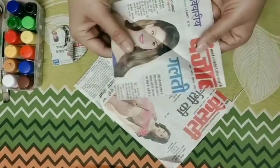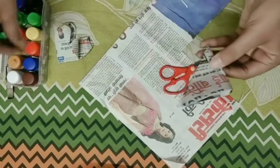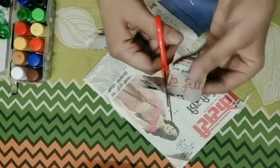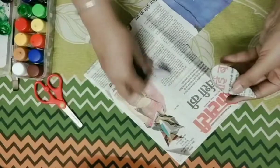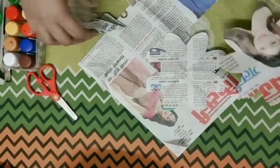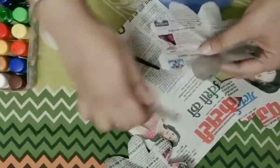Fold it like this to make a petal shape. Collect seven pieces of this shape. After that, take any pencil, pen, or scissor to help shape them.